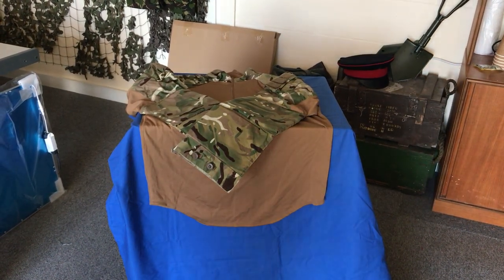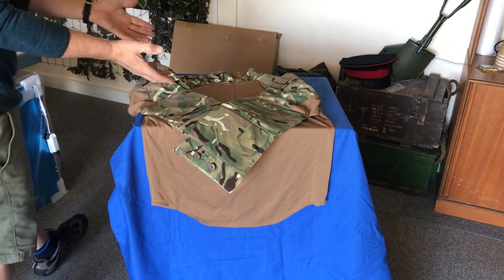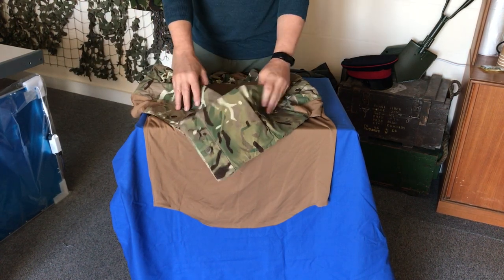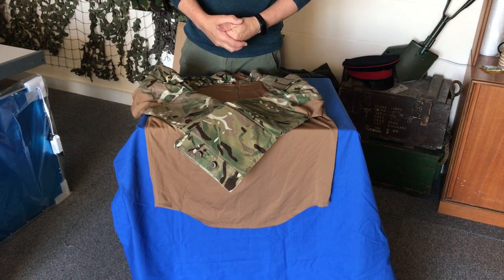British Army Surplus Underbody Armour Combat Shirt — back in stock. We've not had these in for a few weeks now. We've got a couple of variants: some with and without the padding to the arms for additional protection. The one I'm showing you today is the one with the extra padding in the arms.